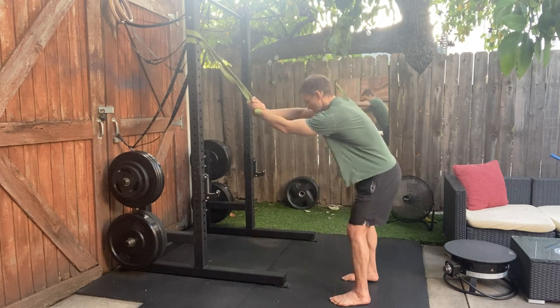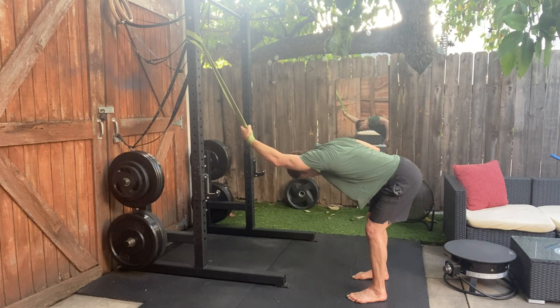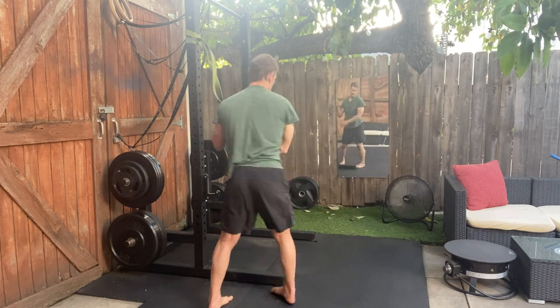The first stretch is the lat stretch. Then the pec stretch.